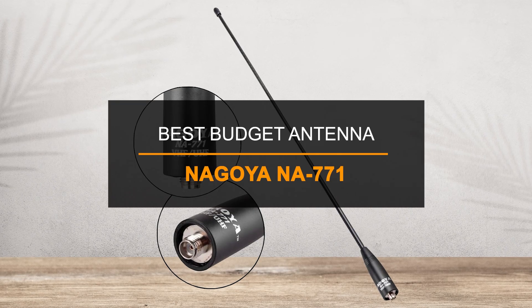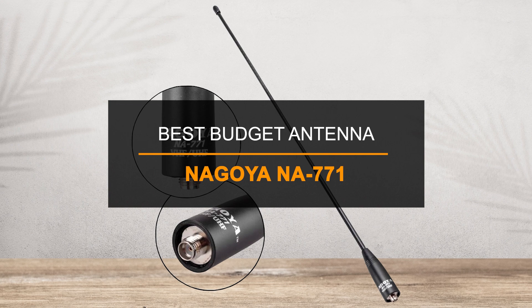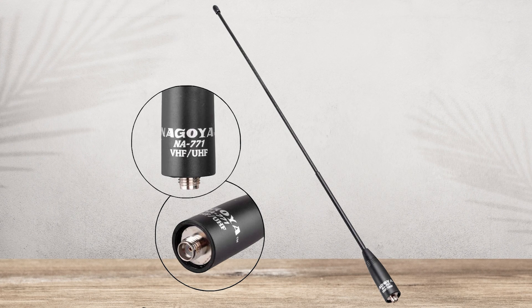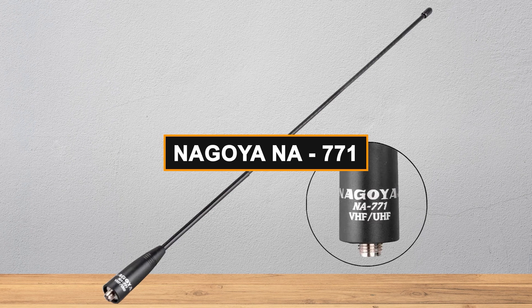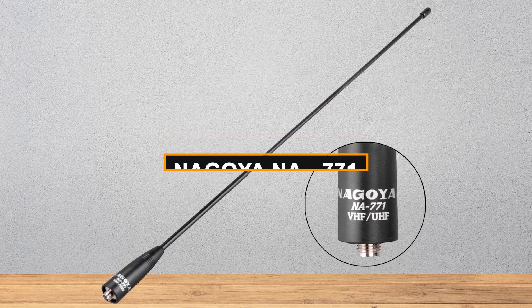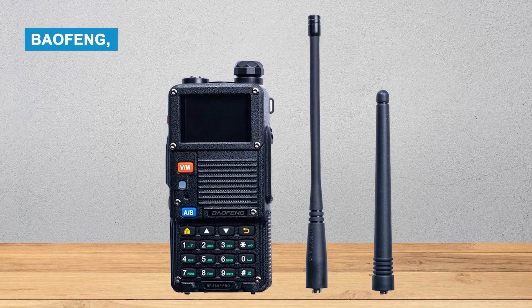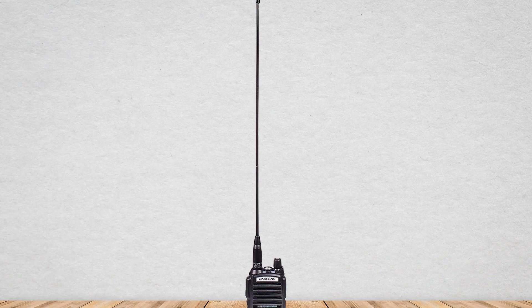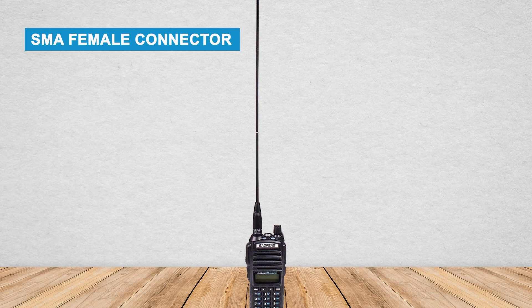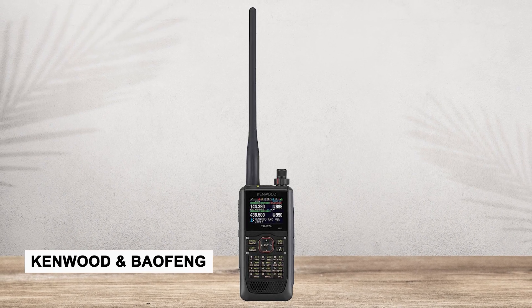First, the best budget antenna is the Nagoya NA771. It's a solid upgrade from the antenna that comes with most radios. The Nagoya NA771 is a great antenna for affordable handheld radios like Baofeng, BT, Ryus, and similar brands. It also works well with more expensive radios like Yaesu. The antenna has an SMA female connector, which fits many radios like Kenwood and Baofeng if they use the right connector.